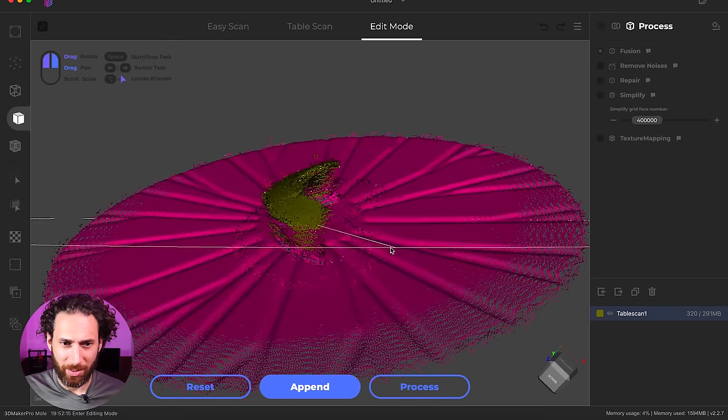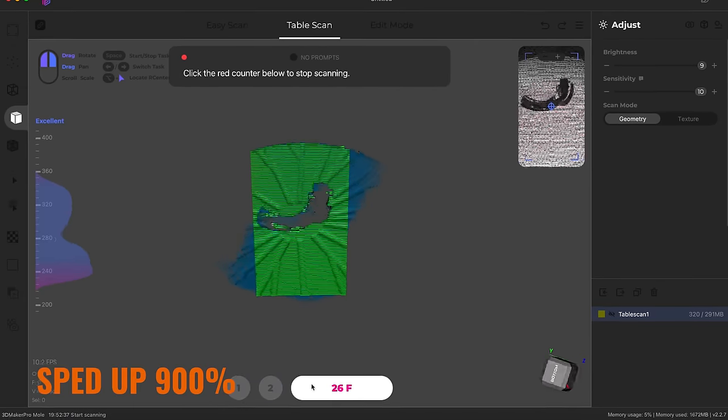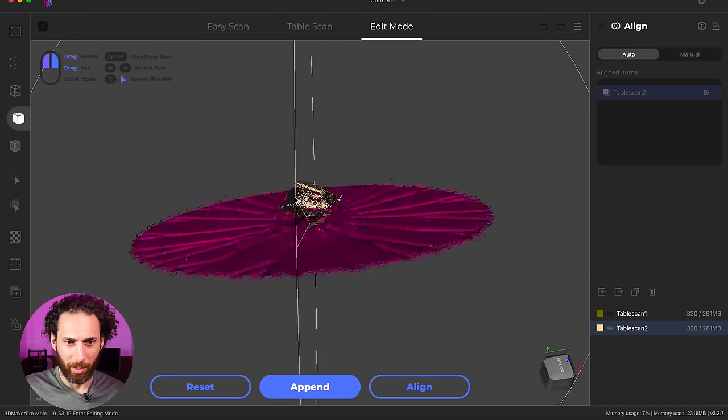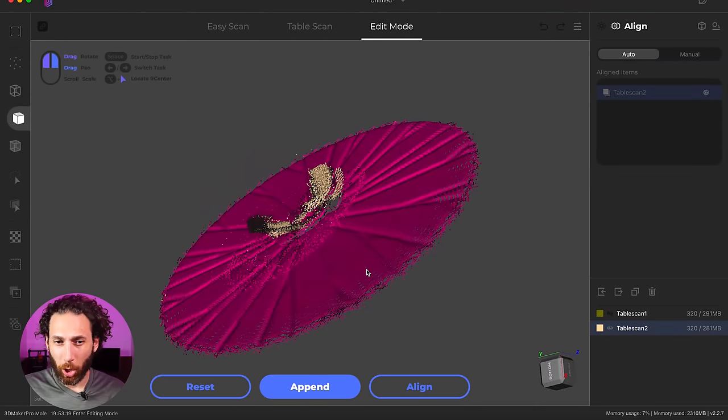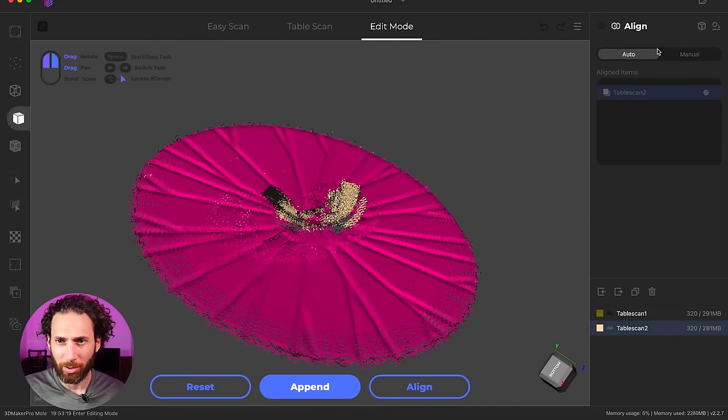Obviously not super impressive, but let's go ahead and try another scan from the opposite angle and append that. So that's a big mess. I know there's some way to turn on NIR, near infrared recognition or something, but I don't actually know how to turn it off. So instead of doing that, I'm just going to crack out this sublimating spray that I got from ATT Blime — same stuff that I used in the last video.